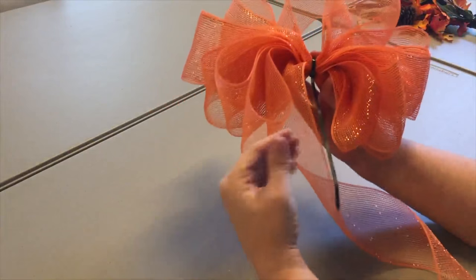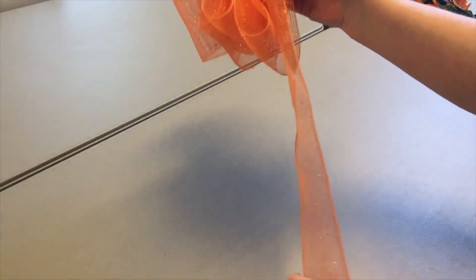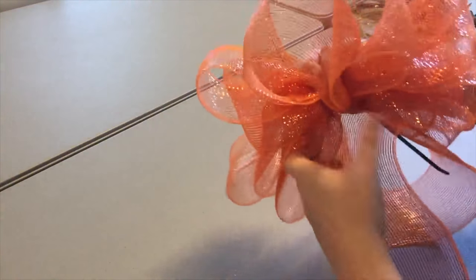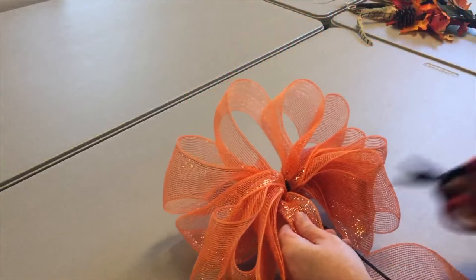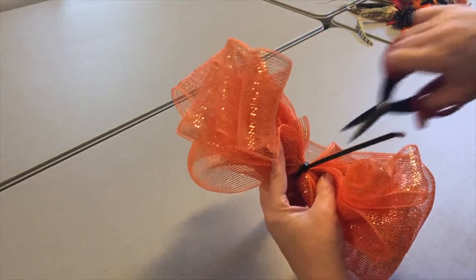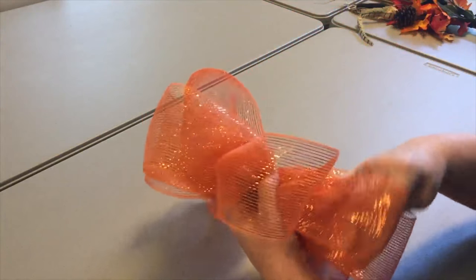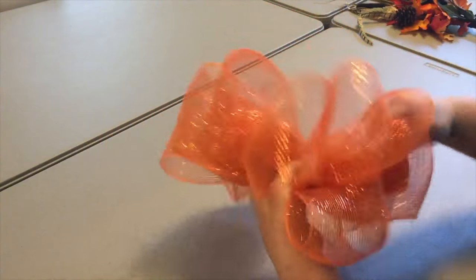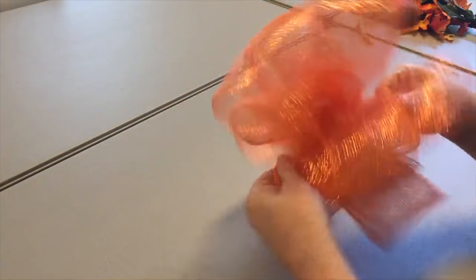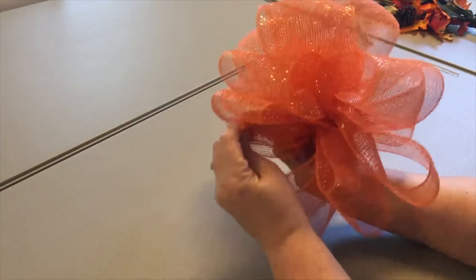I've decided not to have any tails hanging down because I'm going to have flowers to either side, so I'm cutting this off even. But if you want bow tails, before you close it up just pull out a longer piece and add it in to the middle with your zip tie, then cut and you'll have tails. I'm going to cut this away where it is, then cut away the zip tie tail, and now we can fluff - this is the fun part. The zip tie is holding it so tight that you can really get in here and fluff this bow out.